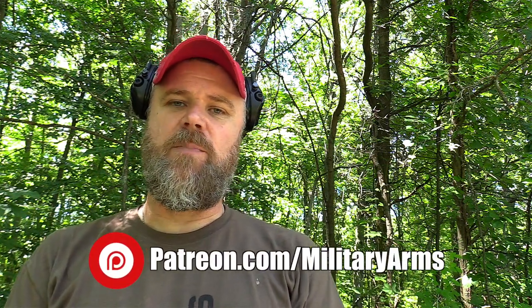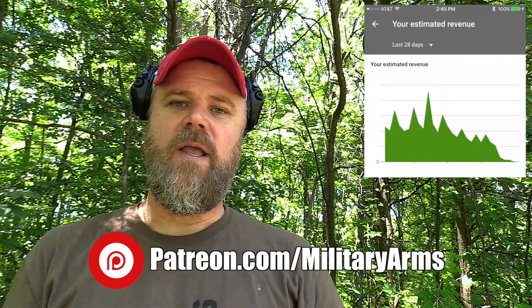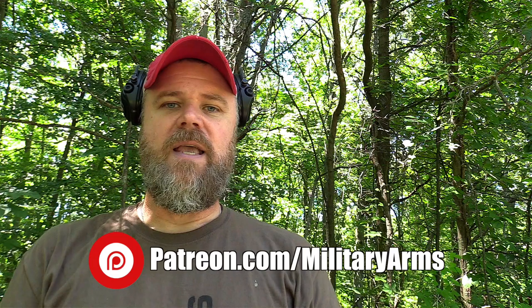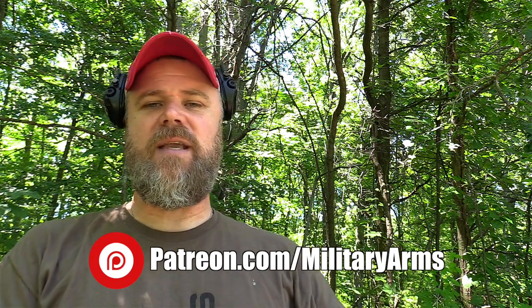If you guys enjoy the content here on the Military Arms Channel, I ask that you swing by and consider becoming a patron subscriber to directly support the channel. Monetization on YouTube across the board — not just gun channels — has been pretty much decimated. Many of us have gone to Patreon to ask for help keeping our channels up and running. In return, I give back original content, write blog posts, post behind-the-scenes images, and carry on conversations directly with my patrons. We also do a buyers club through Copper Custom, selling items at very low prices exclusively to patron members.